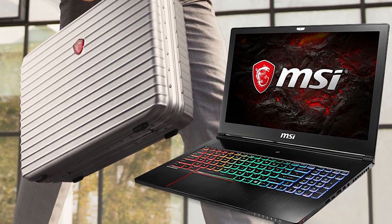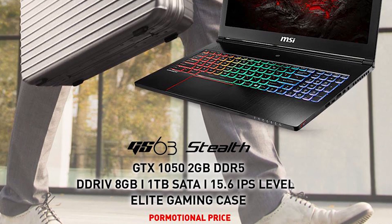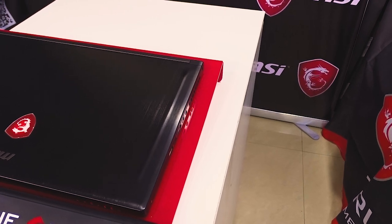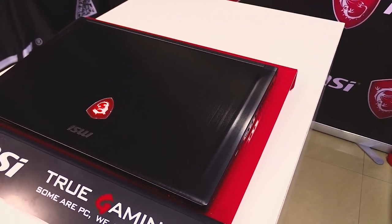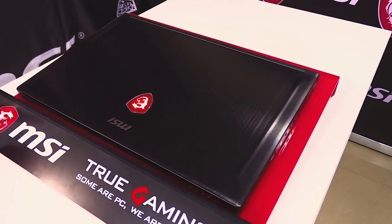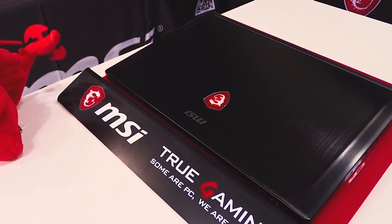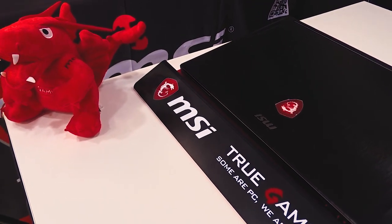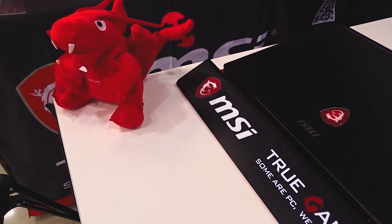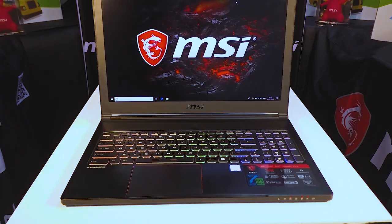Now for pricing — the MSI GS63 7RD comes at a promotional price of ₹84,990, which includes an elite gaming case, a mousepad, a headset, and a dog tag. The MSI GS63 VR 7RF comes in at around ₹1,64,000 — significantly more than the 7RD, but with better specs. Personally, I would go with the GS63 7RD. Both laptops are powerful machines at a reasonable price, thin, lightweight, with RGB and that red-and-black gamer aesthetic. If you're looking for something powerful within a budget, I'd recommend going with this one.